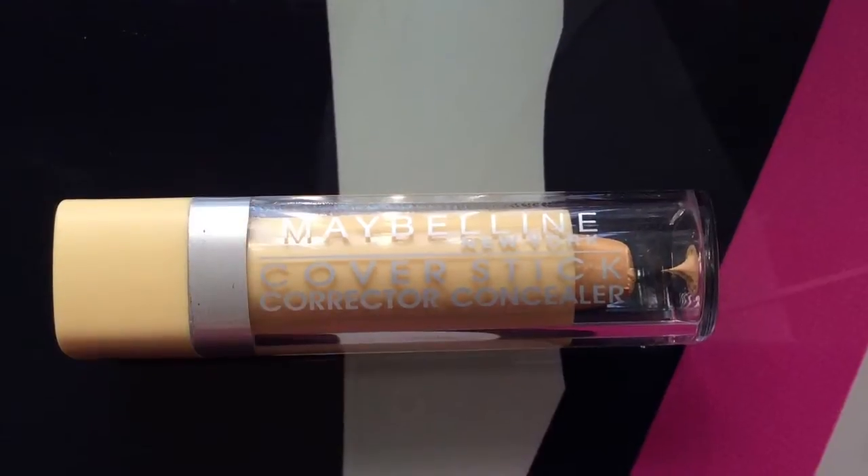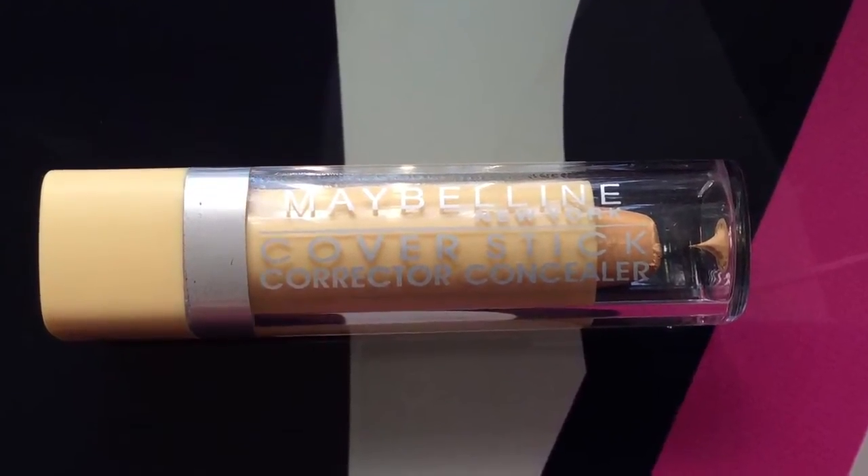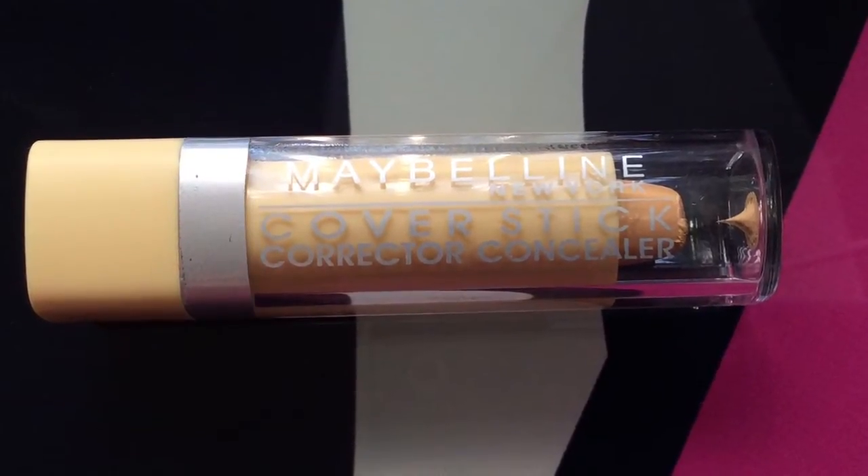So now I'm just going to do my under eye. I'm going to use Maybelline Cover Stick Corrector Concealer. I love this, but the only thing I don't like is that it's very thick and I need to warm it up a little bit on the back of my hand before I apply it — but it does the job. Now I'm going to use my Sonia Kashuk Concealer Palette No. 7 Light to cover and conceal everything else.